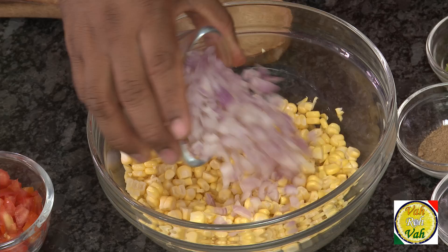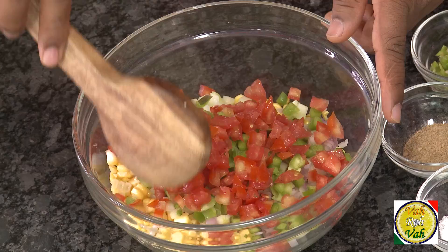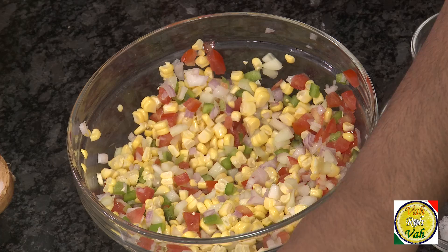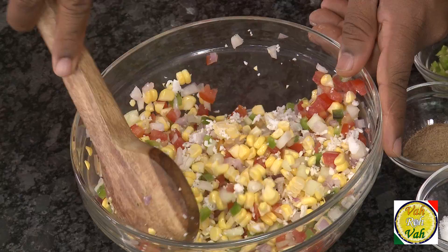First, chopped onion — you can add a lot of it — chopped cucumber, some bell pepper, just chop them into pieces. And how can you not add tomatoes? It not only gives you good color but adds fantastic taste. Mix all of this. Now, if you add a little bit of freshly grated coconut, that's really good — it's optional, but today I'm going to add some of this grated coconut.